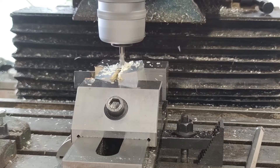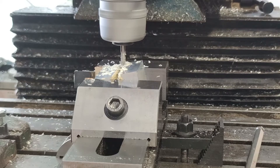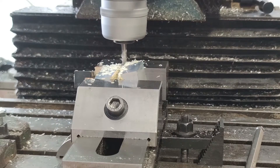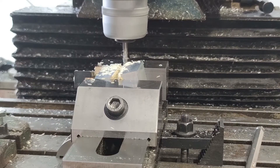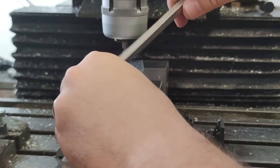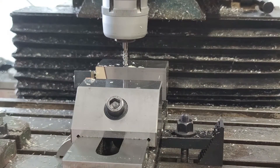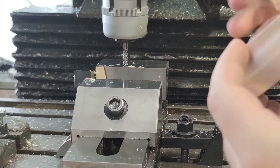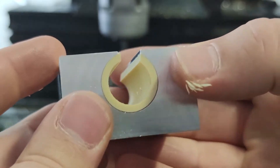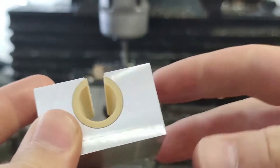I then had to machine the taper at the slot in order to clear the rail supports, while also maintaining as much circumference as possible for rigidity. I laser cut a quick fixture with the appropriate angle. The tolerance of the taper is not at all critical so the precision of the laser cutter was good enough. I then machined all parts from one side and then from the other with the same setup.